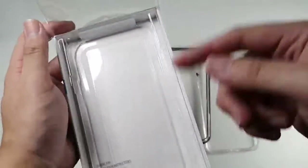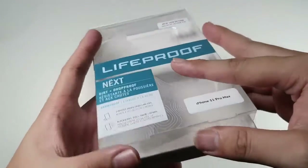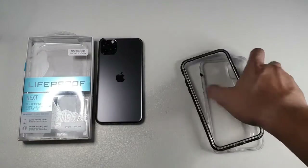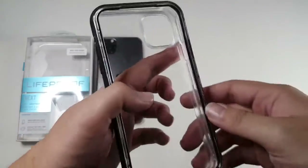Let's take the case out of the package — very easy to open. Inside the box you also get a microfiber cleaning cloth. I don't have a sample of the Otterbox Pursuit with me right now, but I wish I did so I could have shown you a comparison.